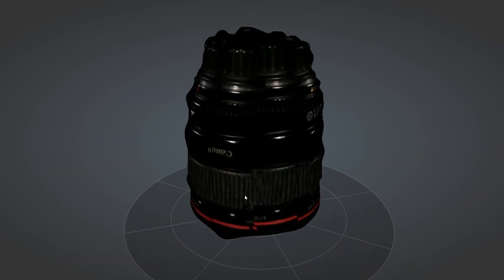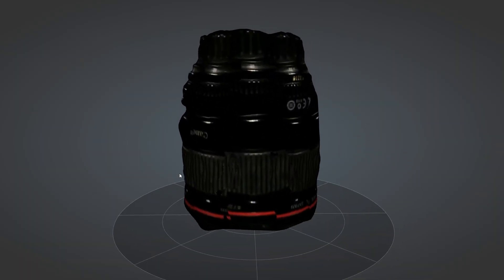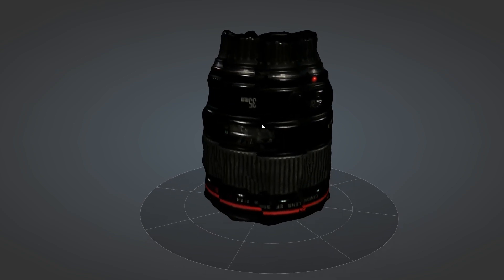Not everything scans perfectly. Dark objects make it hard to pick up the laser's reflections. I tried scanning a Canon lens and found this out, but this is documented on their support page.